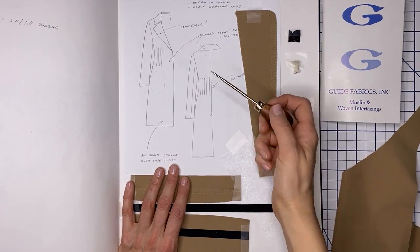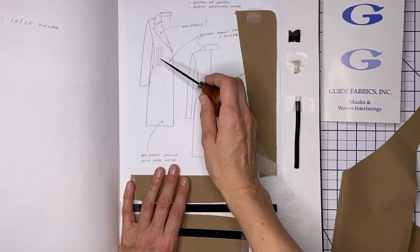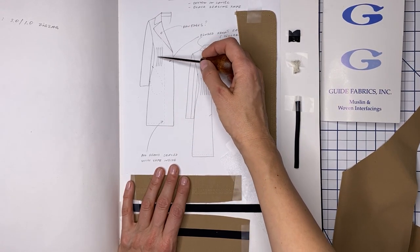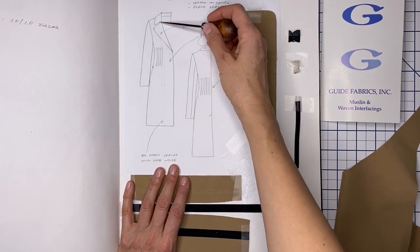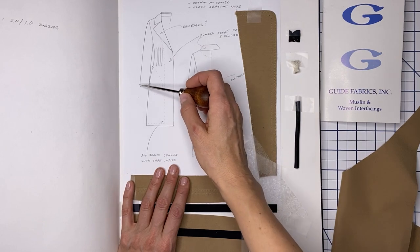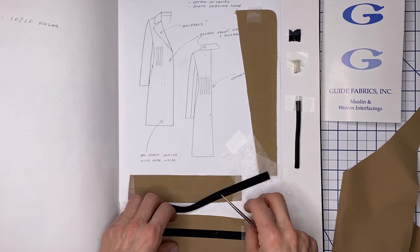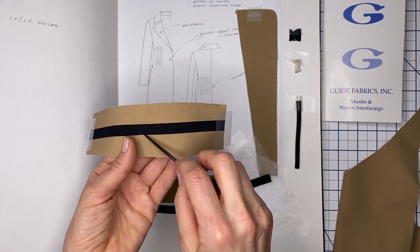Here's the sketch of my coat. The dotted lines show what's happening inside, so if you pay attention only to the outer lines, you see there's not much going on — it's super clean. There is a waist detail where it's going to be gathered, but everything else has no seaming. There's a raw edge at the collar and lapel, and the hem and sleeve hem are going to be sealed as well. I'm also sealing all the seams on the inside with seam sealing tape.